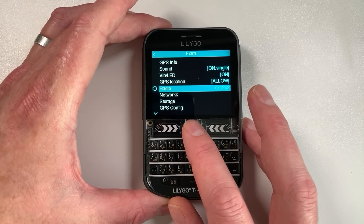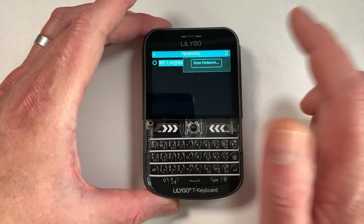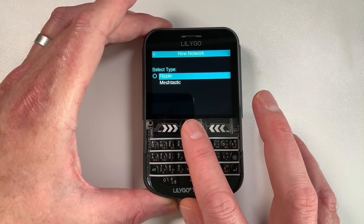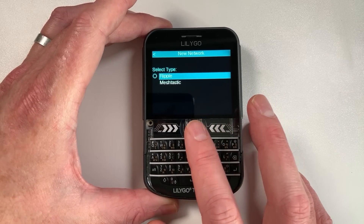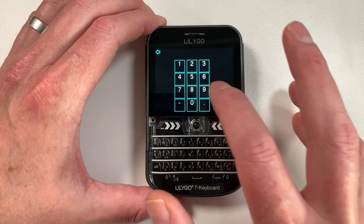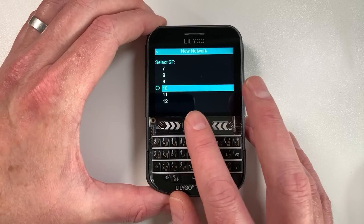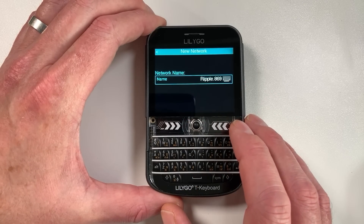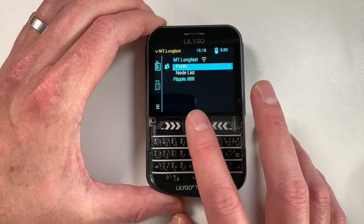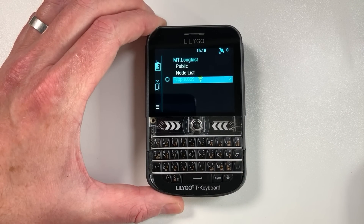The radio section shows it's an SX1262. There's a really neat setting that allows you to create other networks - you can create a Ripple network alongside Meshtastic. You type in the frequency you want to use, choose the spreading factor for completely manual configuration, and once set up you can see all the details. When you go back to the main screen you've got this extra network listed that you can switch to and start using.